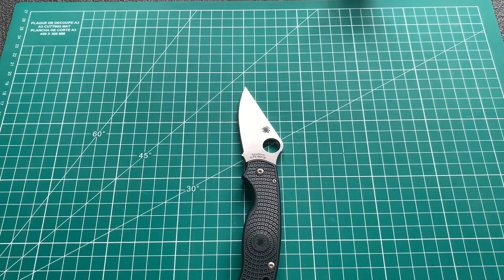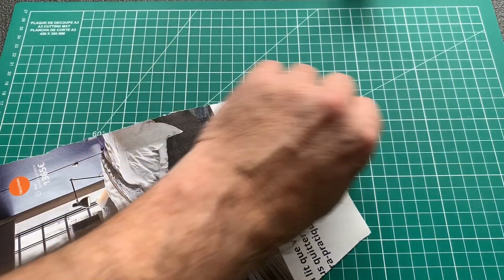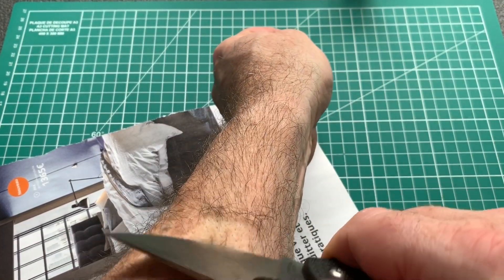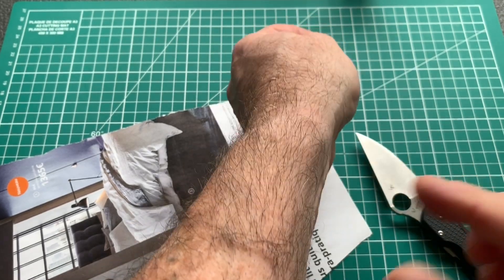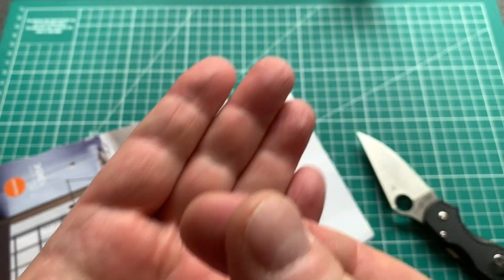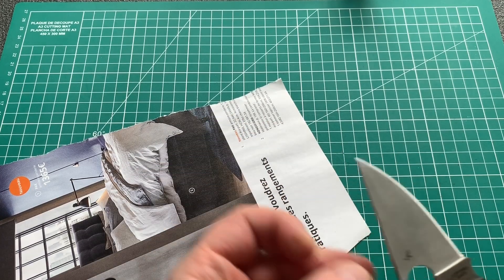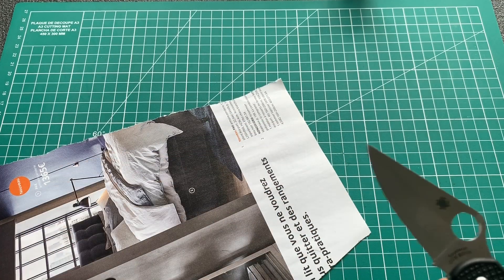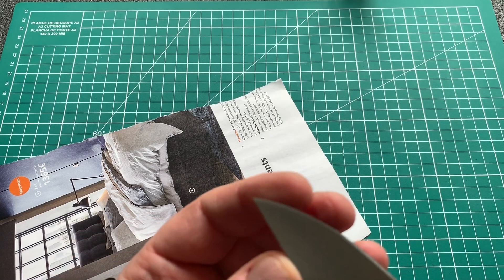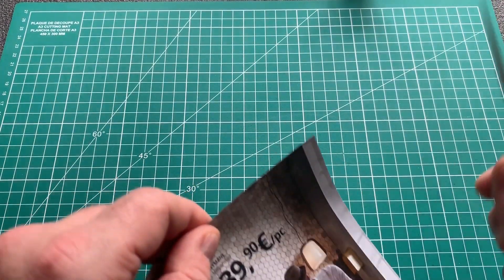Maintenant, croyez-moi sur parole, c'est du tranchant rasoir en sortie de boîte. D'ailleurs je vous le prouve tout de suite. Je l'ai utilisé, j'ai fait pas mal de... Regardez ça. Tranchant rasoir, sortie de boîte. Et même après l'avoir utilisé pas mal de temps — ça fait quand même deux jours que je l'ai — je n'ai pas touché au tranchant. Ça coupe l'air.